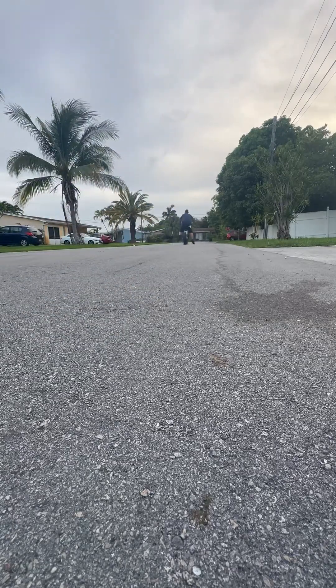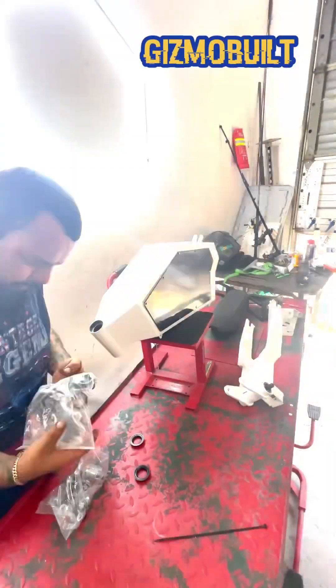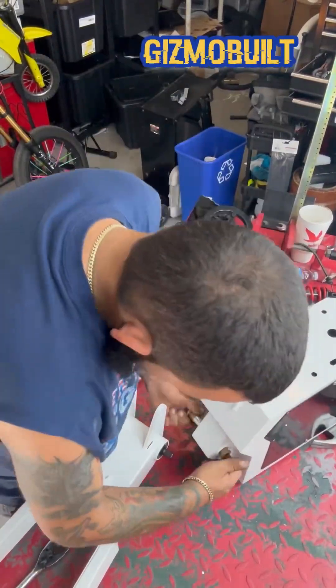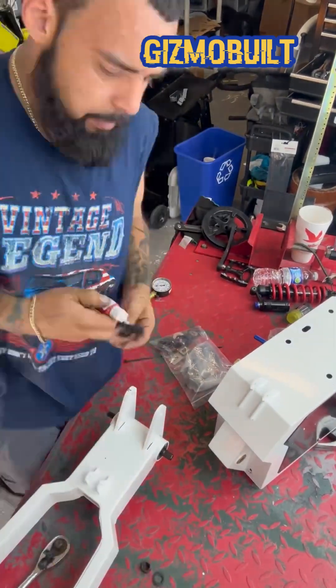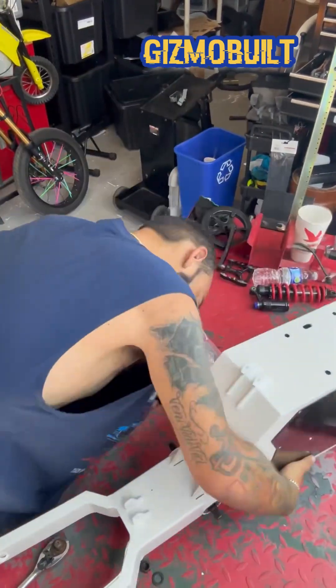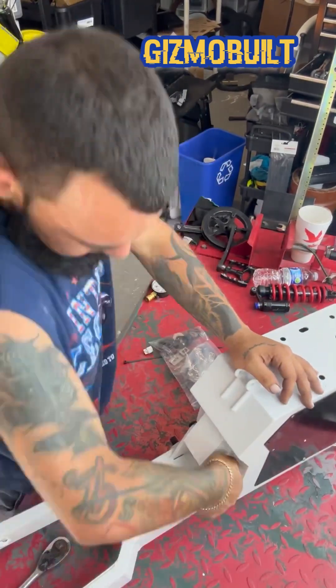On today's episode of 'What's in the Shop,' we're building a dual motor bomber. I put a post up on a few different platforms asking what I should do with this build, and by popular demand everybody requested a dual motor stealth bomber.